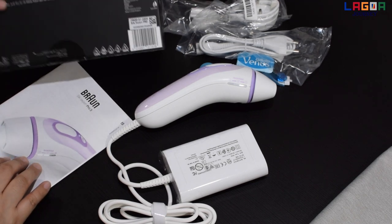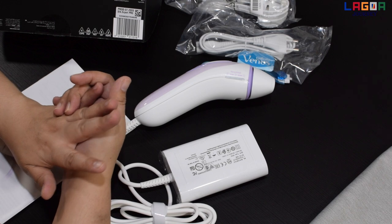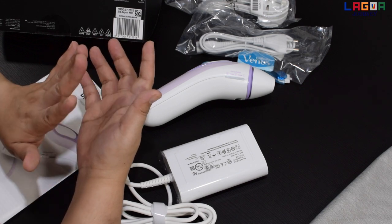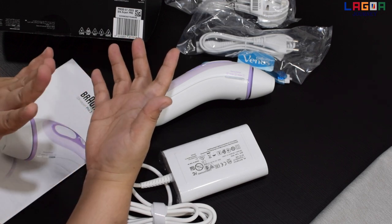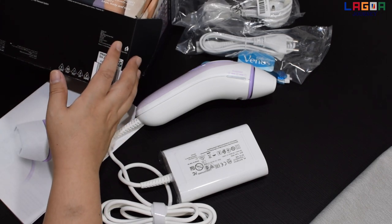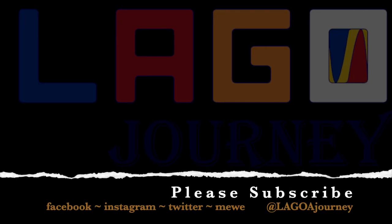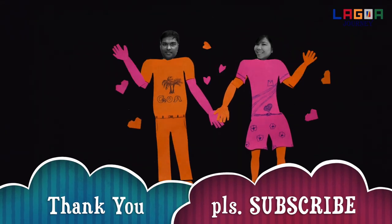Ito yung unboxing video ko for today. Thank you so much sa lahat ng support nyo sa channel namin, at sana huwag kayo magsawa na sumuporta sa amin. Kung hindi pa po kayo nakakapag-subscribe sa channel namin, please subscribe and press the notification bell so you will be notified whenever we have a new video. Stay safe and God bless. See you on my next vlog — i-update ko po kayo dito sa feedback nitong product na binili ko. Thank you so much! Bye-bye!